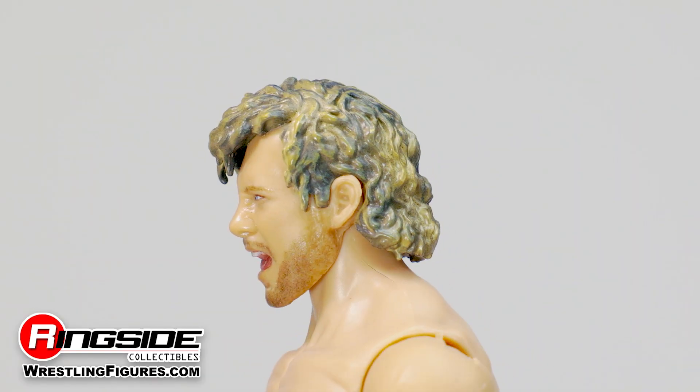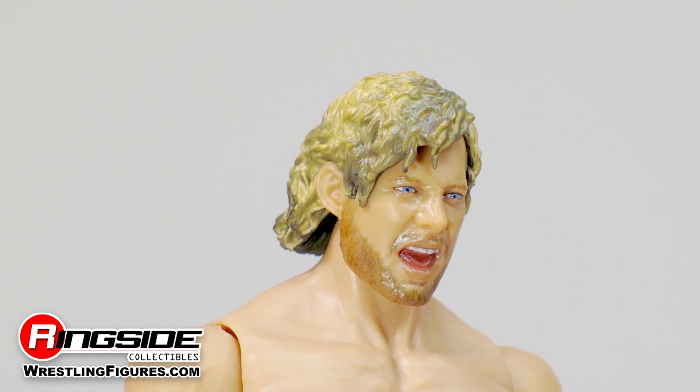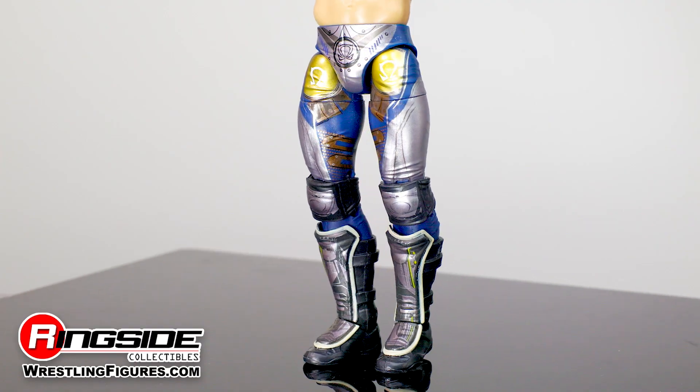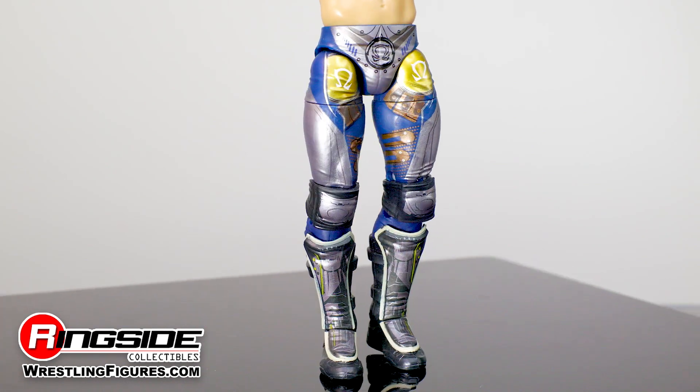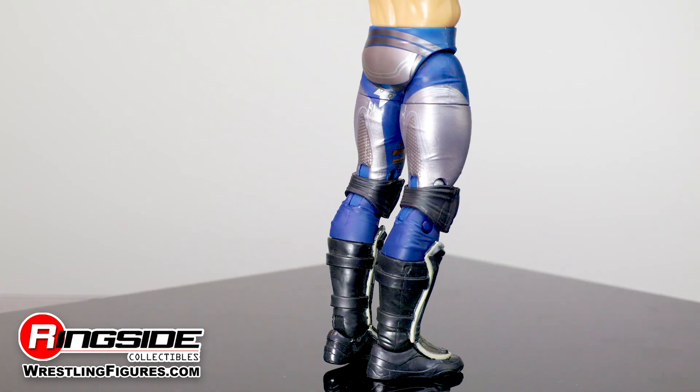It doesn't get any better than this head sculpt. This real 3D scan is spot on, matching Kenny's face and hair like never before. His muscular physique is complemented by ring pants that give off a silvery shine, under similarly designed adjustable knee pads and kick pads.